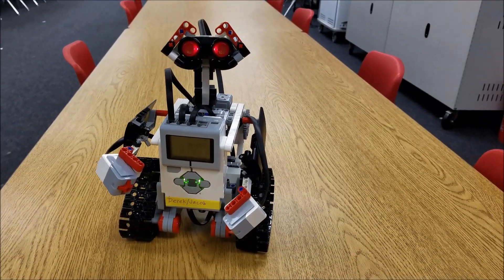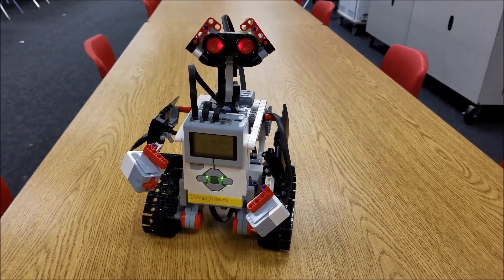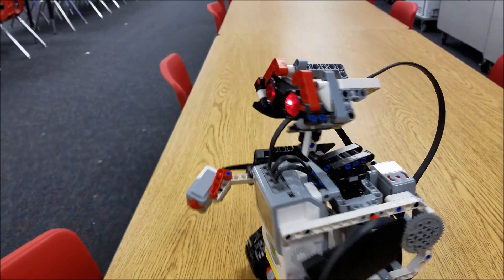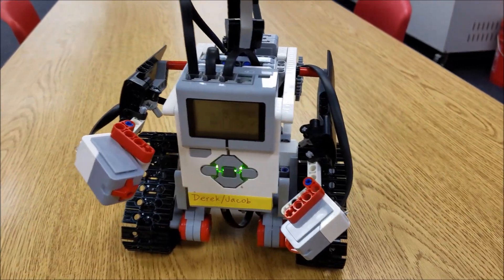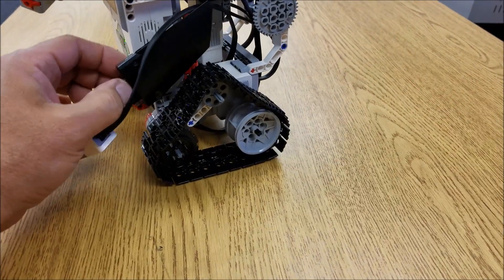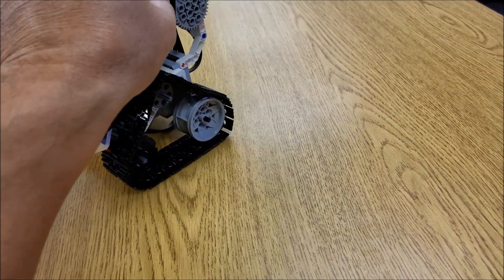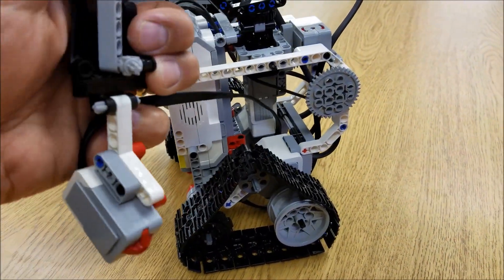So cool! All right guys, I just thought you would want to see that — it's just too cool of a project to not show you guys. So he's got that ultrasonic sensor up there and two touch sensors. There's a number guessing game that you would use these touch sensors for. Let me put his arm back on there.